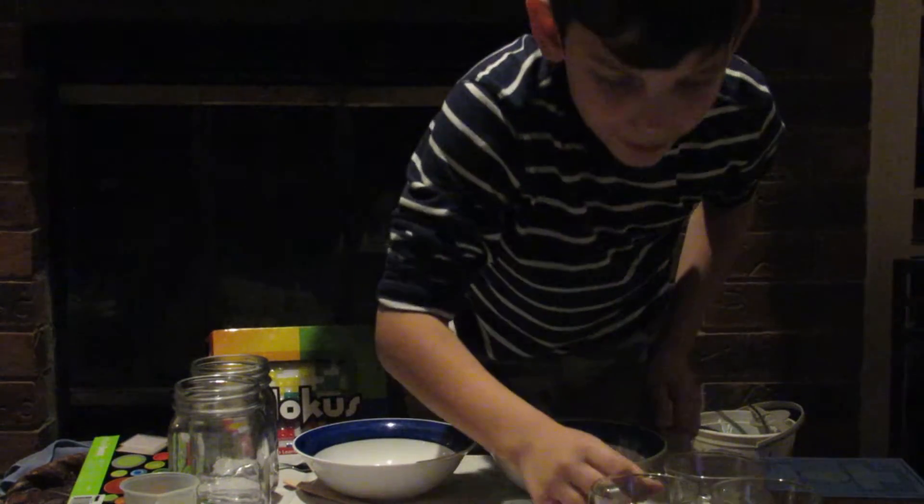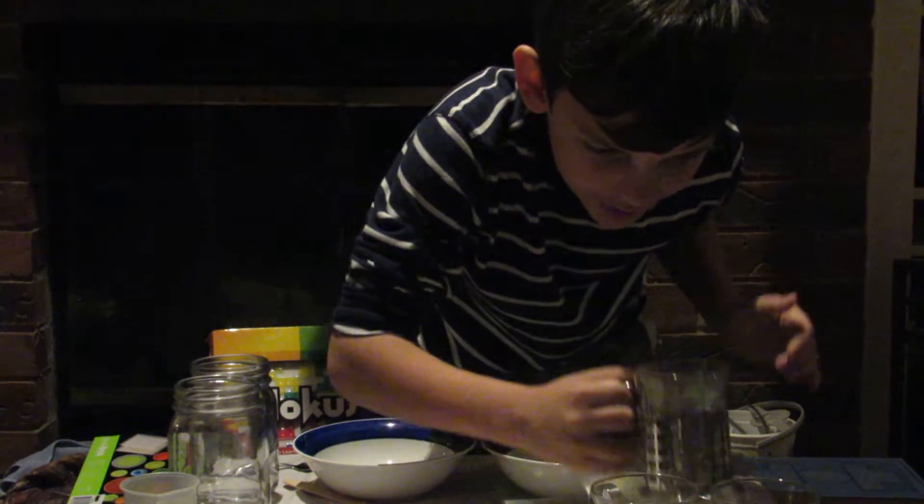Add one cup of warm water to your mixing bowl. Did you measure this? Yes. Okay, so this is all one cup — one cup, this is all one cup.